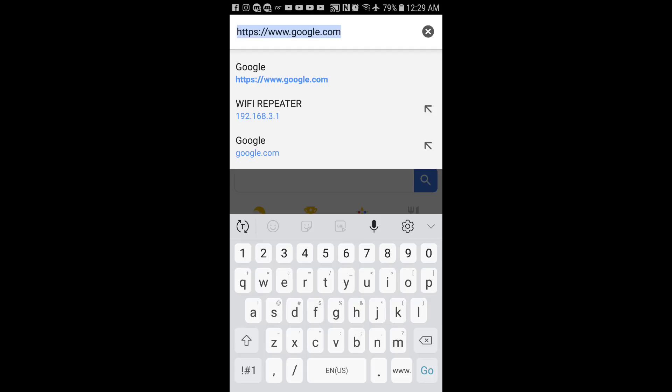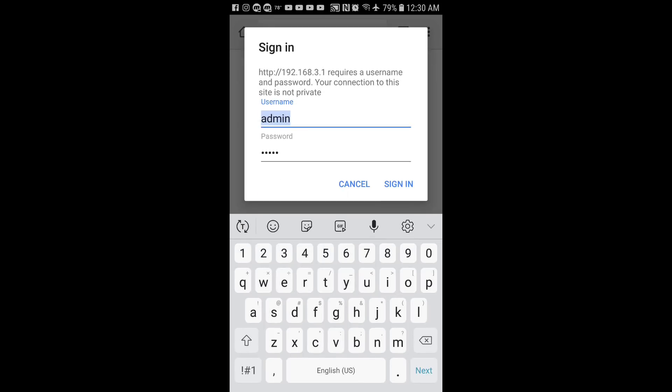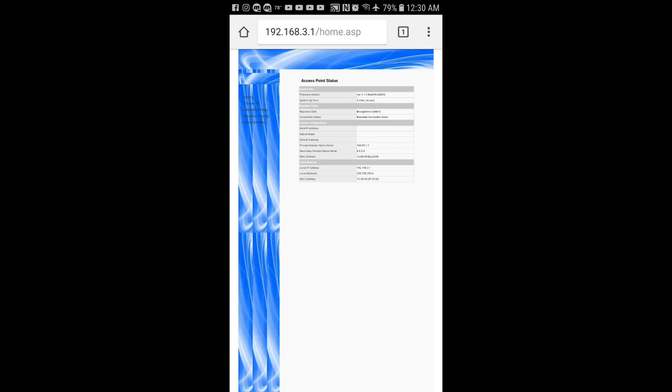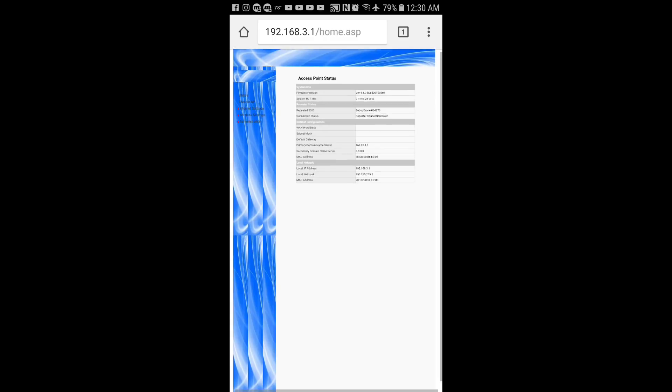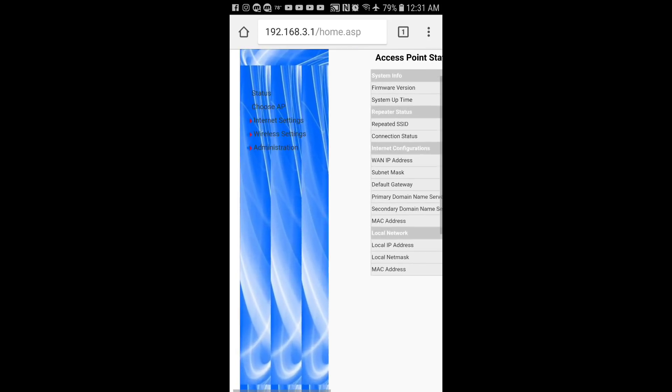Go ahead and type 192.168.3.1 and hit Go. It will take you to a sign-in page — the username and password are both 'admin'. Once you sign in, it takes you to another page called the Access Point. This is where you set up the Wi-Fi repeater for the signal it's going to be casting. It's currently set up for my Bebop 1 drone. I'm going to reach over and turn on the Bebop 2 — it's now powering on.